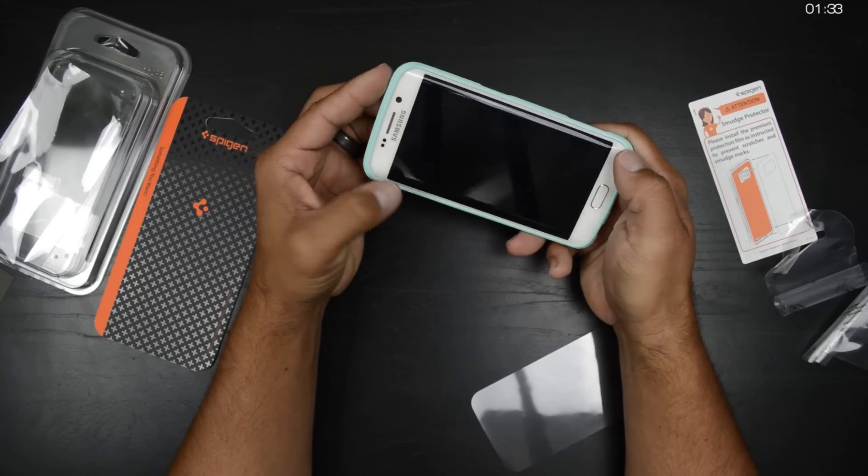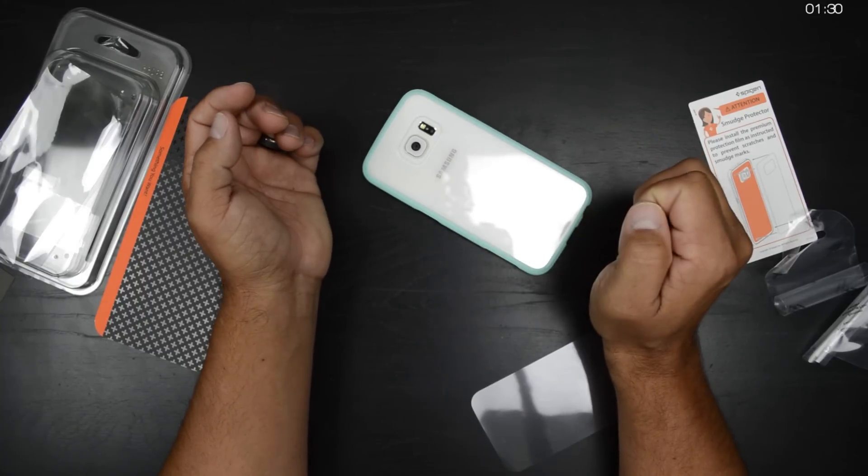On the very front, there's actually a lip on either side, so you've got some pretty decent lay-flat table protection as well.